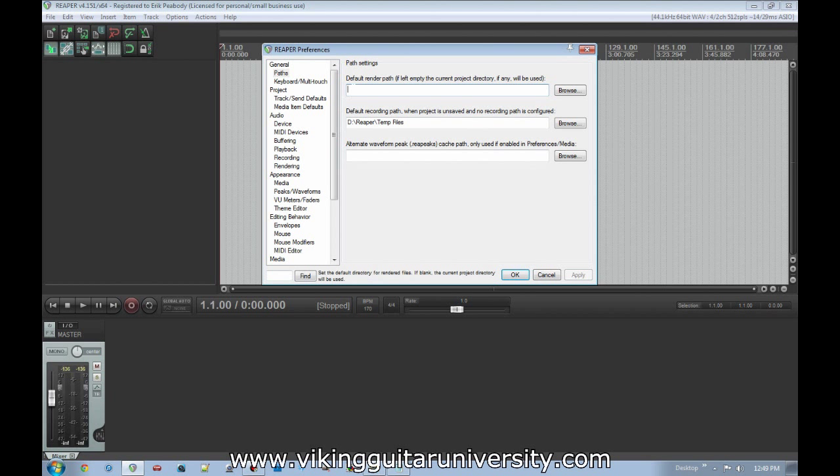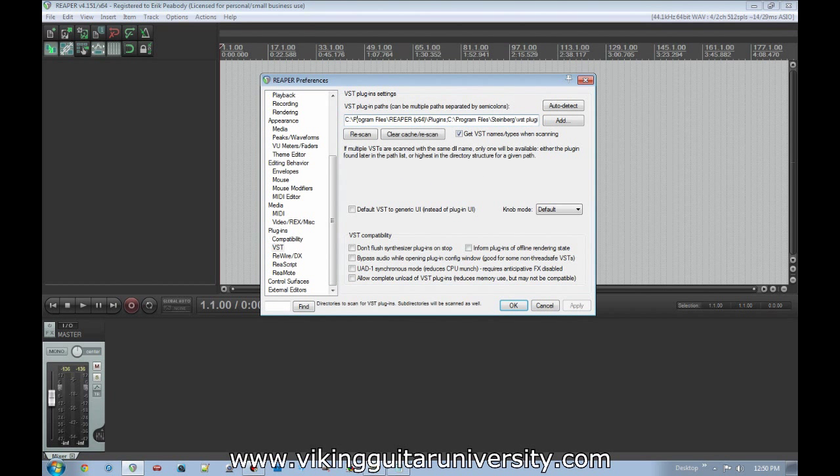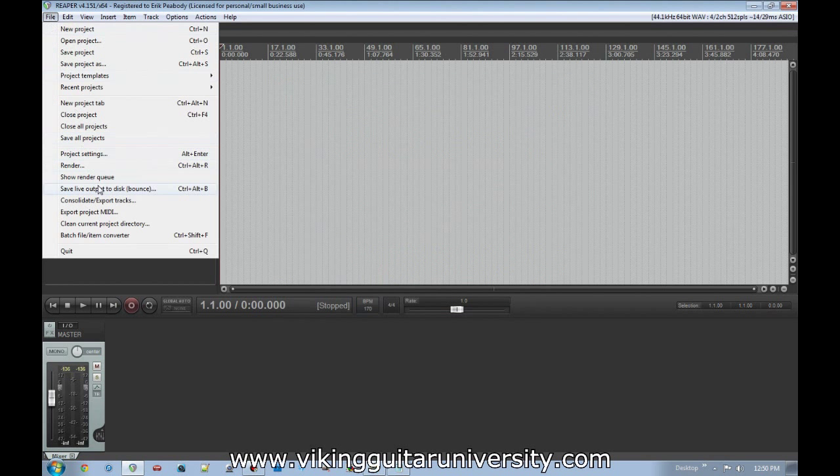Scroll all the way down in Preferences and under the Plugins heading, click VST. In the text bar, type in the path where you have your VST plugins if you already have some, or create a folder where you'll be putting plugins as we download them. Plugins are all of your effects and mixing tools, and Reaper needs to know where to look for those. Type that folder path in there and click OK.